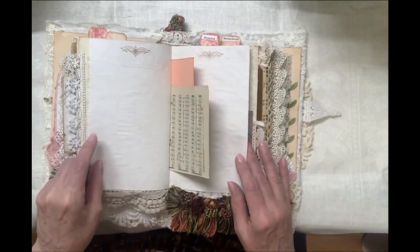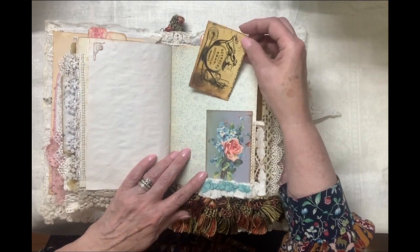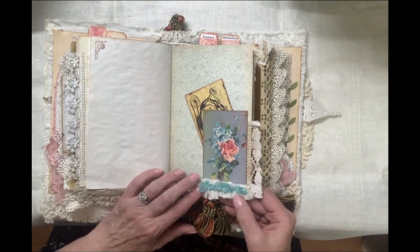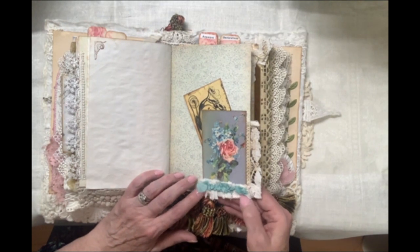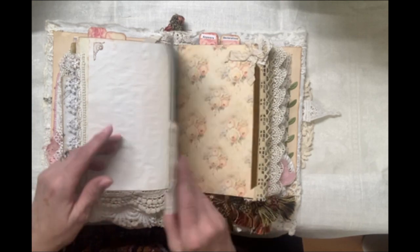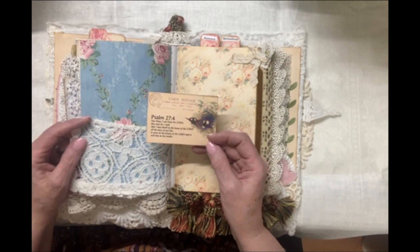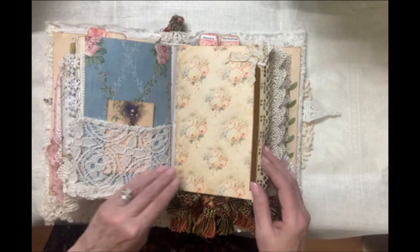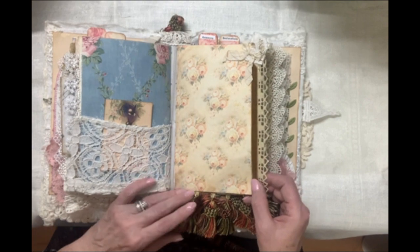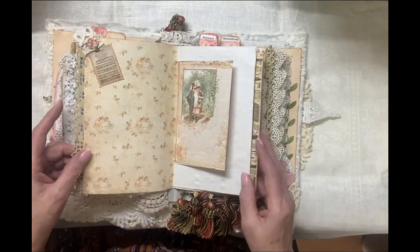Here's some more stamping, more hymn pages and ephemera. There's some more ephemera from Graphics Fairy about tea. And in here I've added some vintage fabric from these linens and some tea-dyed seam binding. More of the printable scripture cards from Tsunami Rose.